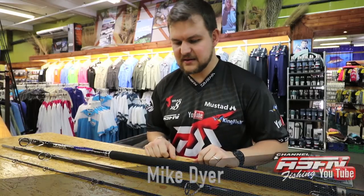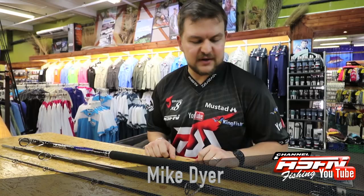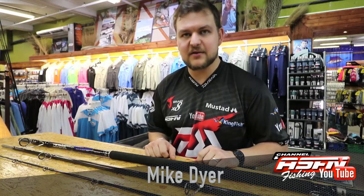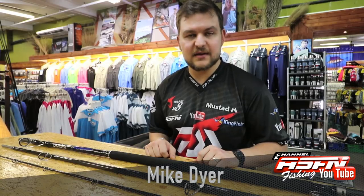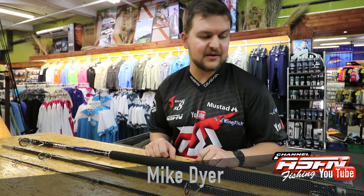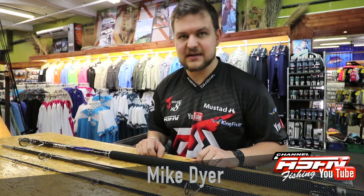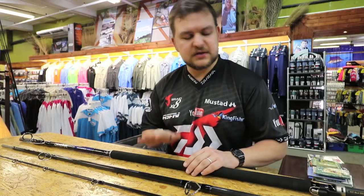Today we're talking about something that is a little depressing to me but very exciting at the same time. It's another rod that I now have to buy. As mentioned with some of the freshwater stuff, the collection is getting a bit big and now what's in the bag is going to include this — unfortunately but fortunately at the same time. Very, very exciting.